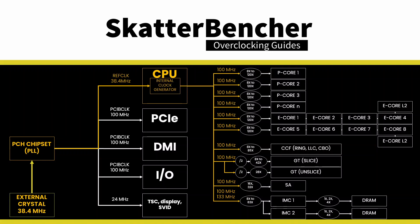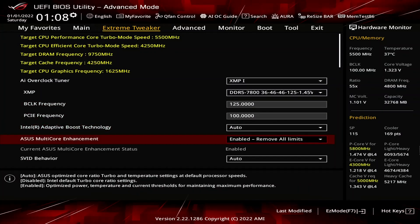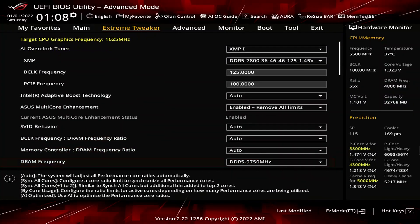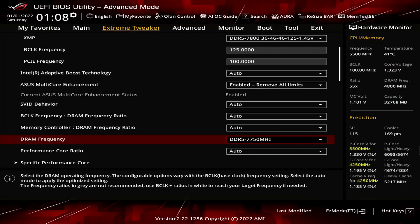Increasing the base clock frequency impacts many parts inside the CPU, so we'll need to adjust other settings accordingly to ensure stability. Set Asus multi-core enhancement to Enabled Remove All Limits. That will unleash the Turbo Boost 2.0 power limits and allows for an unlimited time at maximum performance. Set DRAM frequency to DDR5-7750. That ensures that the DDR5 memory runs stable at a near XMP frequency, despite increasing the reference base clock frequency from 100 to 125 MHz.